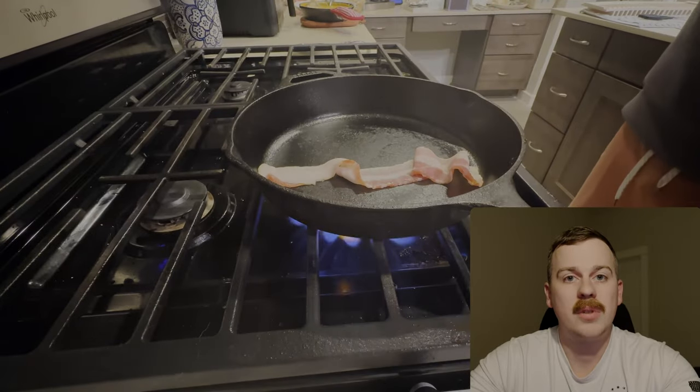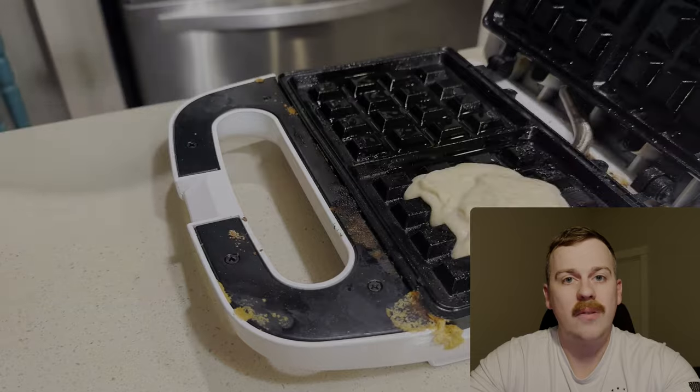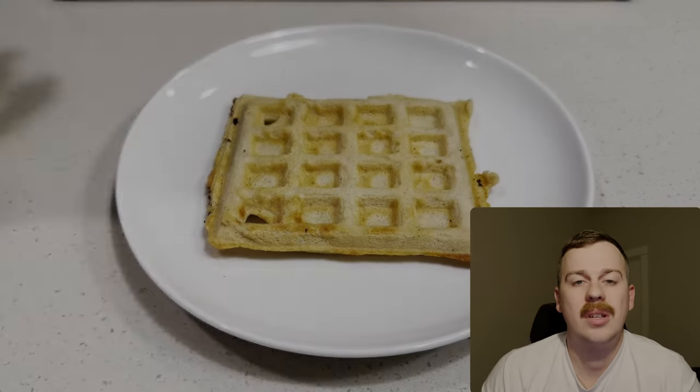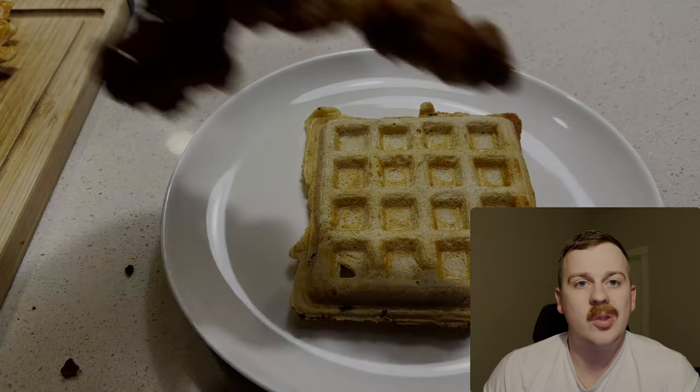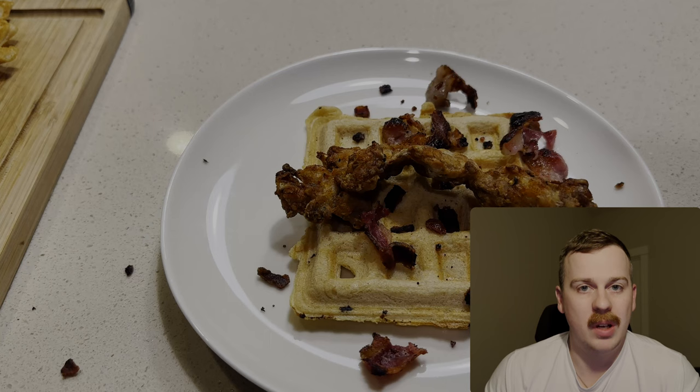And because you've made it this far, I've got a bonus taco for y'all. First thing we're going to do is cook up some bacon. Next we're going to add our waffle batter to our waffle iron. To plate our taco, we're going to take our waffle, add our piece of chicken, sprinkle some of that crispy bacon on top, and then cover it in maple syrup.